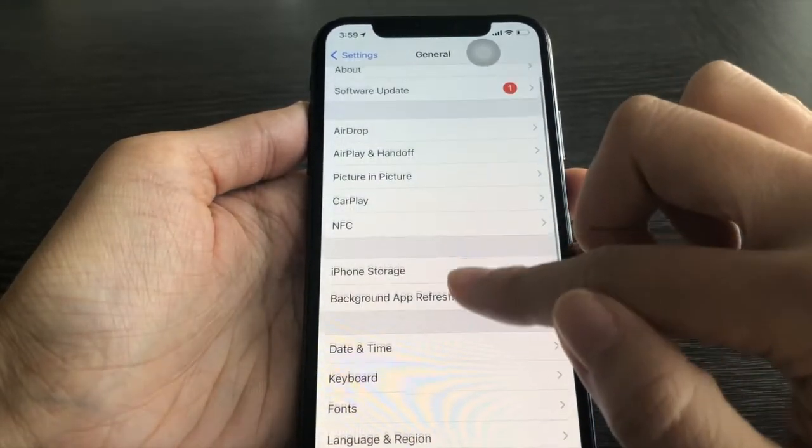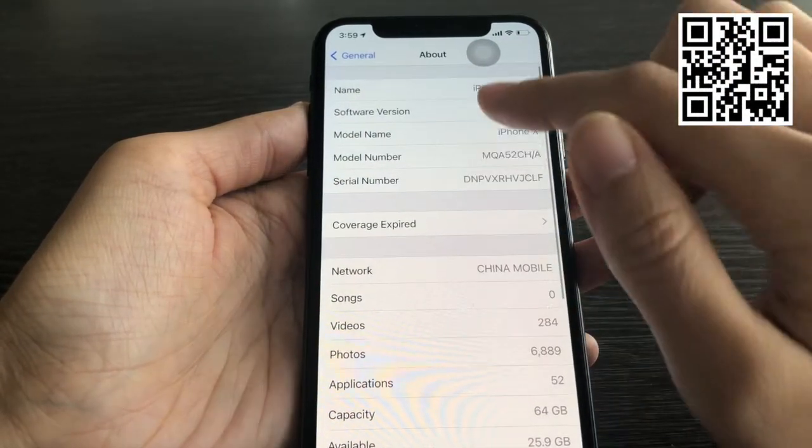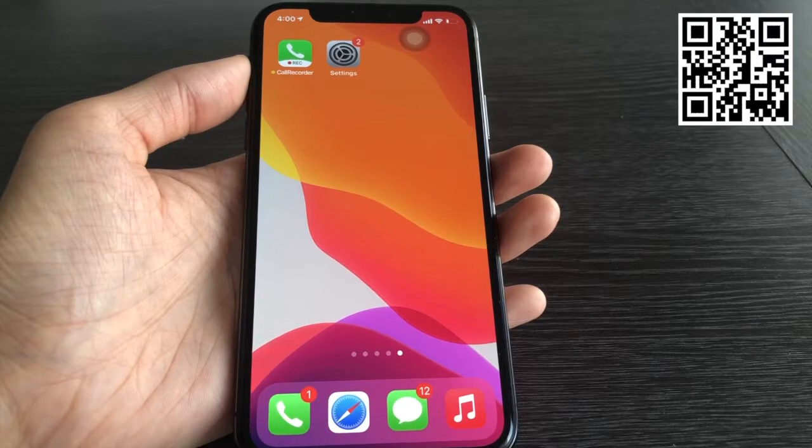For your convenience, I will put the QR code of the app I used in this video on my screen. You can directly scan the code to have it on your phone. Now let's get into the topic.